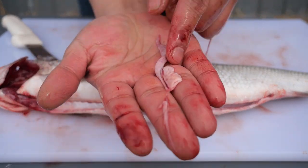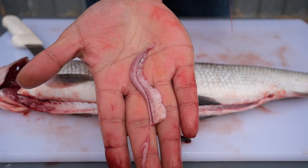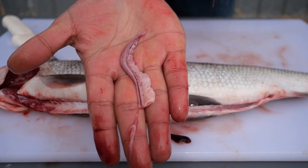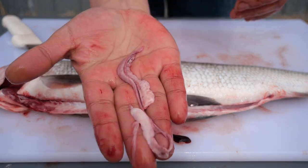This white organ is the gonads of the fish, indicating that this individual was a male. For comparison, here are the eggs from the female whitefish.